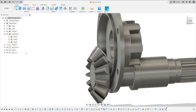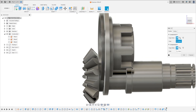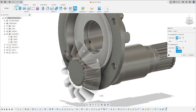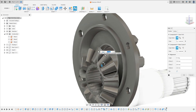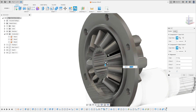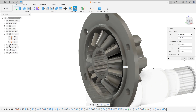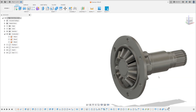Show the shaft. Go to joint — select this face, this edge of the gear, and select this edge of the shaft. The motion here is revolute. Press OK.